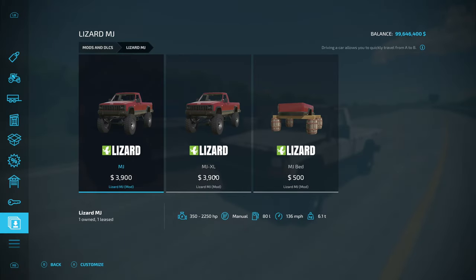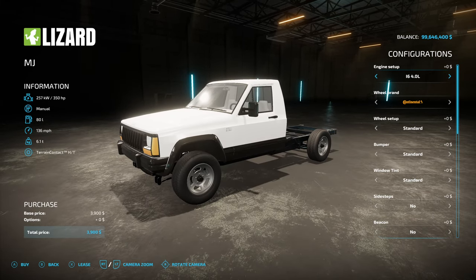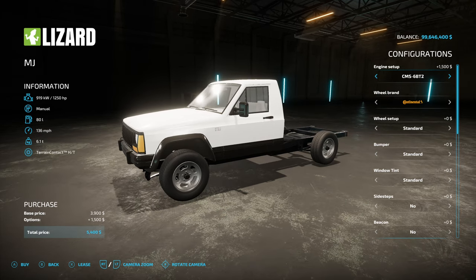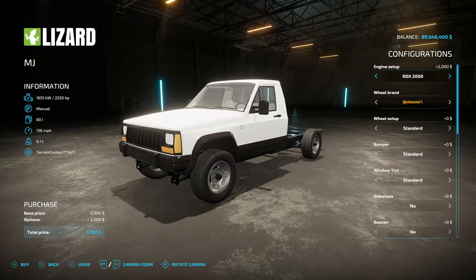Other than the flex, there's really no difference between the two, so we're just going to take a look at the regular MJ. On here we have a couple of engine options: 350 horsepower four-liter, the 6BT which gives us 750, the BT2 which gives us 1250 horsepower, and then the 2000 which gives us 2250 horsepower. It moves quick and it flips real easy — it's a lot of fun.